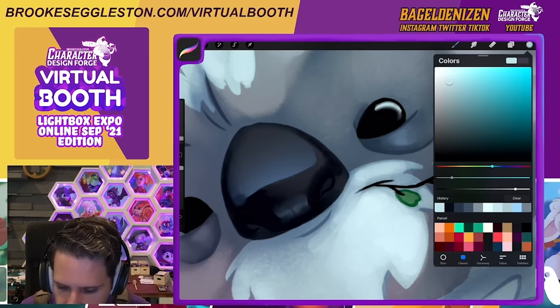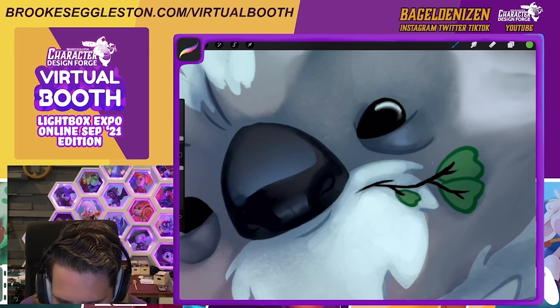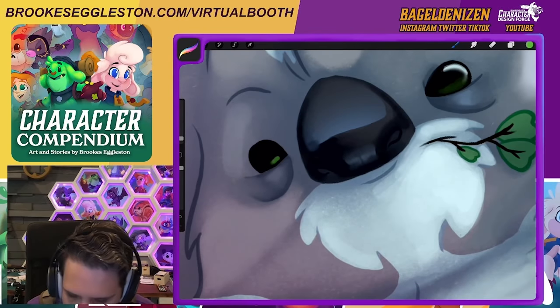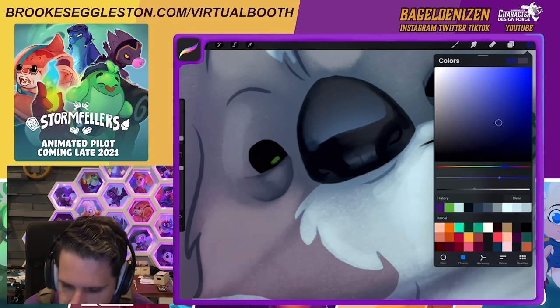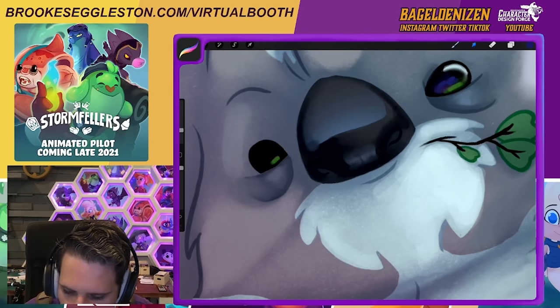For the eyes, the really cool thing we can do is start doing really reflective little things. We can have the eucalyptus bouncing into his eye here, which is super cool. You can do a little fleck of it over here, use some blue and purple in his eye and kind of blend it together.